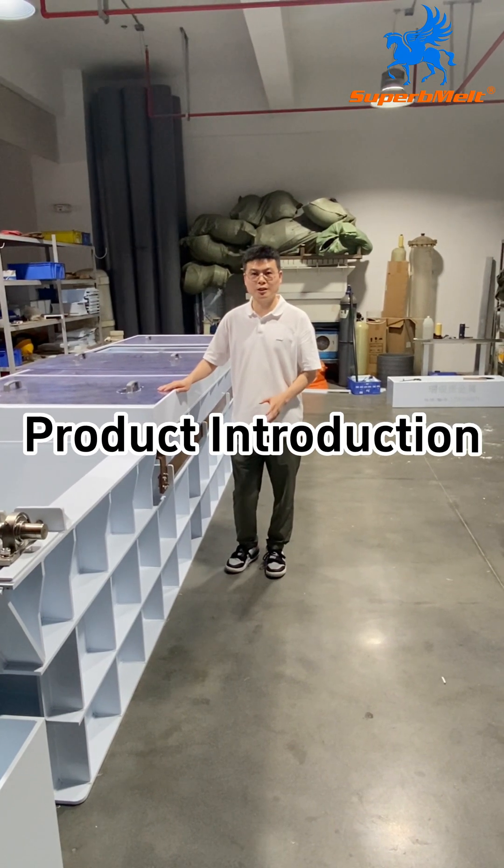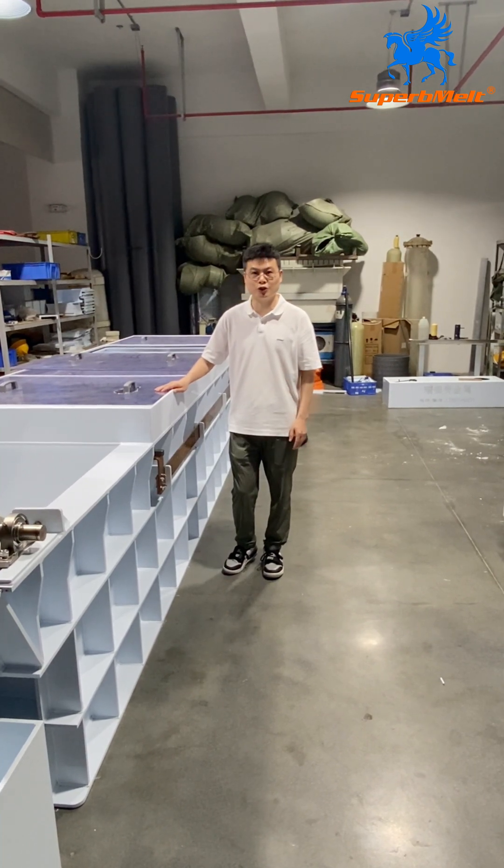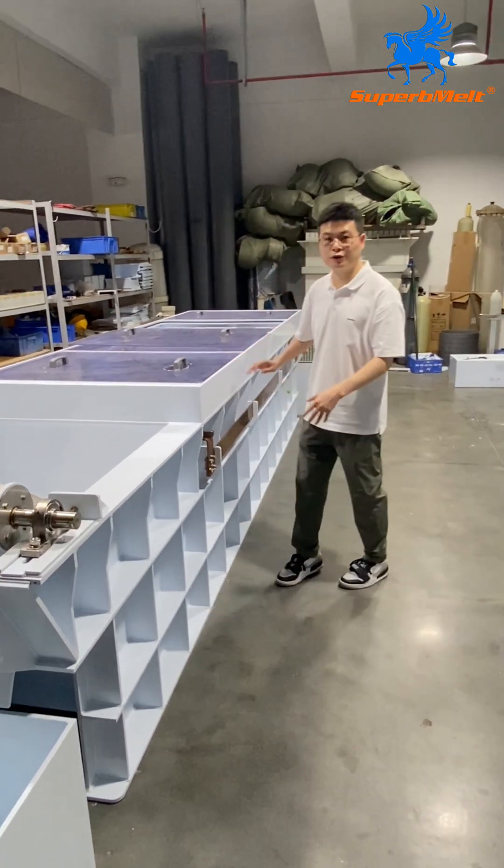Let's introduce the 100kg silver electronics refining machine. Let's see the connection first.